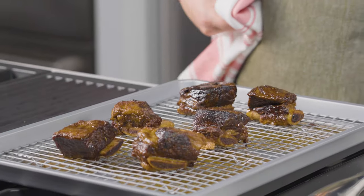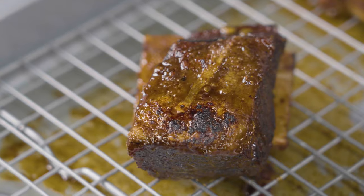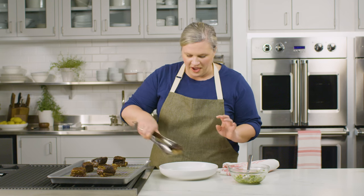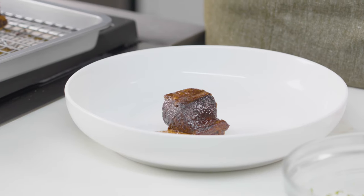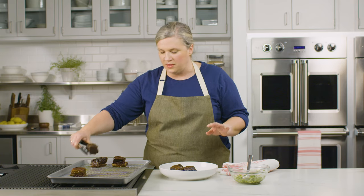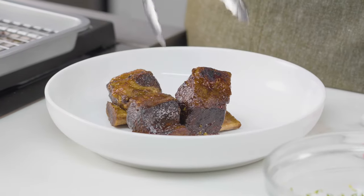This kitchen smells amazing. These are super crisp, caramelized, and I cannot wait to eat them. Now it's time to plate and serve. I also want to mention that this is a great recipe to make ahead — you could do all of that work in the slow cooker a day or two before you want to serve them, finish them off in the oven, and do this last part. So this is a really great meal to have for any occasion.